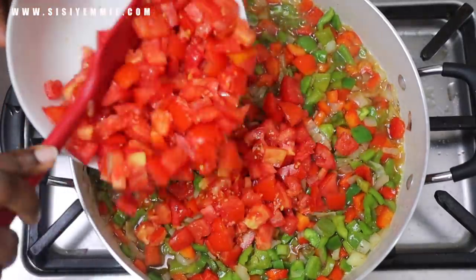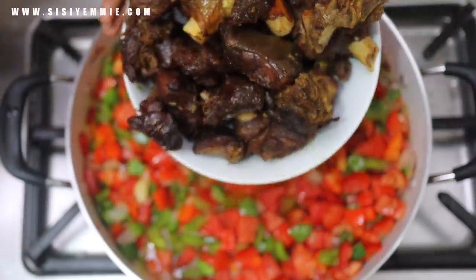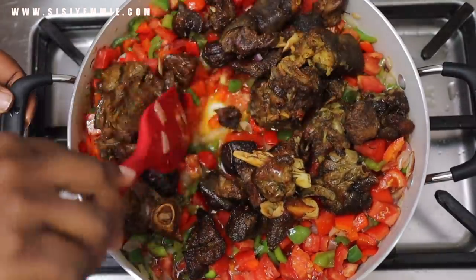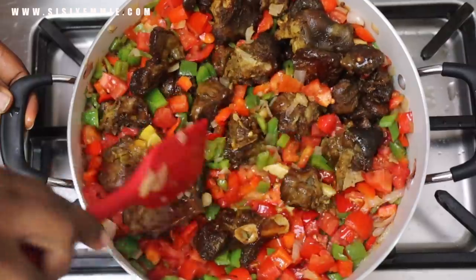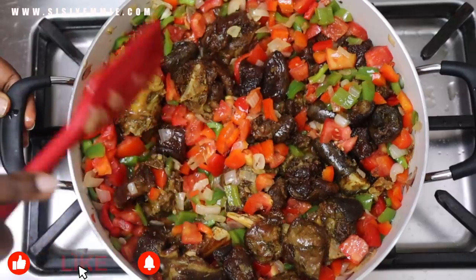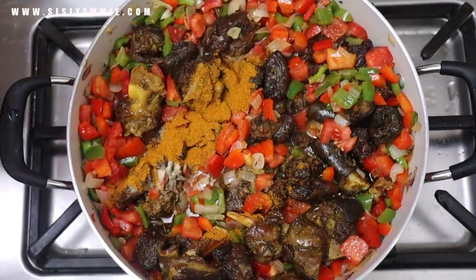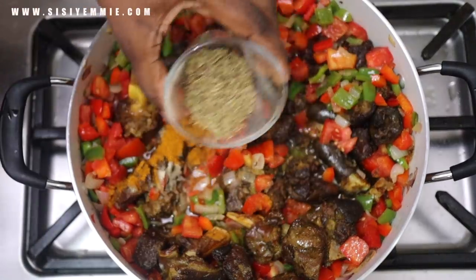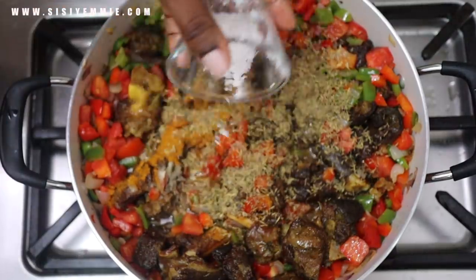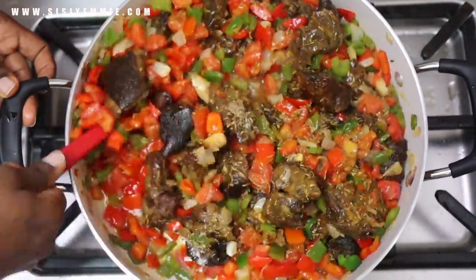Once you add the tomatoes, add the beef as well so that everything can start cooking together. This is going to take about 10 minutes, depending on how you like your sauce. Some people can eat it quickly, but I'm going for something really cooked, really sweet — not that fresh, raw taste.